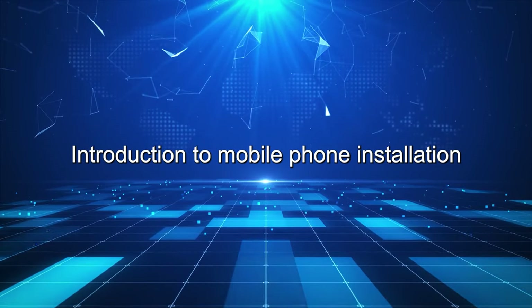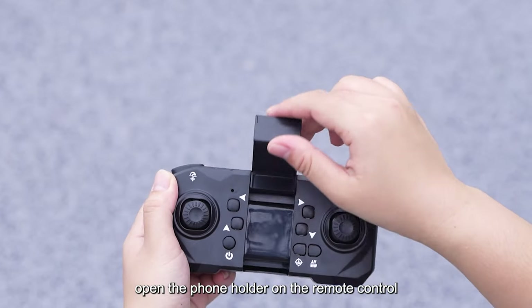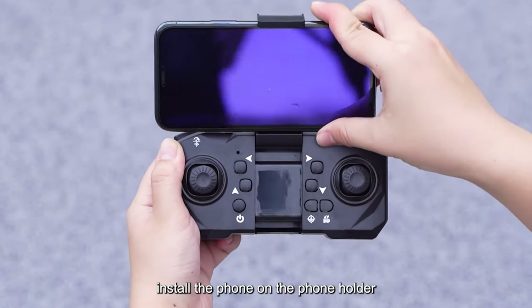Introduction to Mobile Phone Installation. Open the phone holder on the remote control and install the phone on the phone holder.